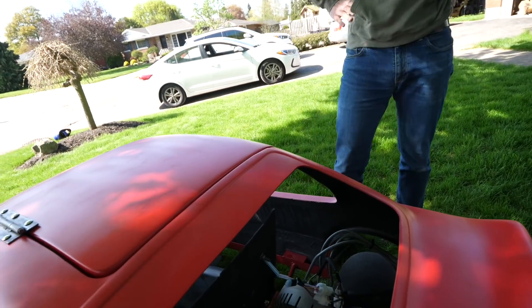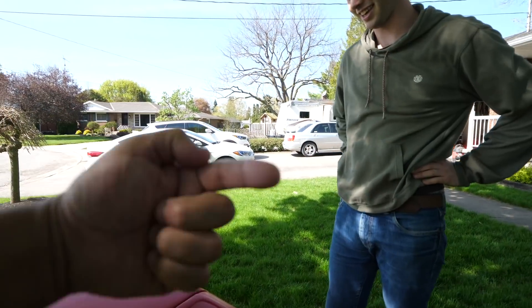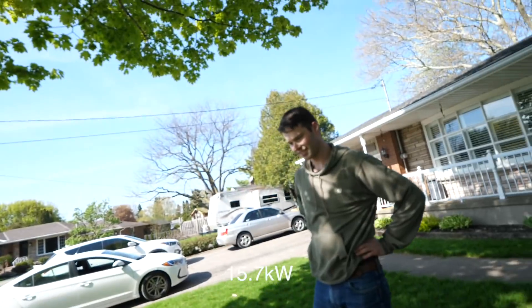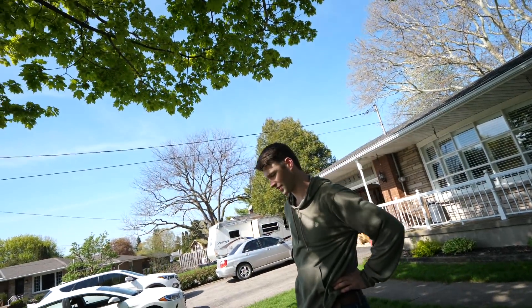If it'll do 350 times 48 — you guys do the math, we'll put it on the screen. So anyways, that's a lot of power. It's a lot of power.